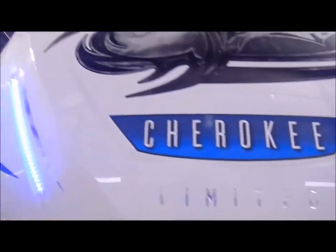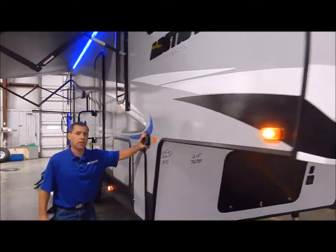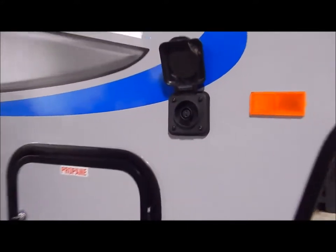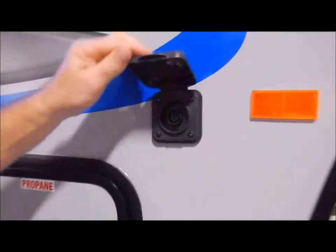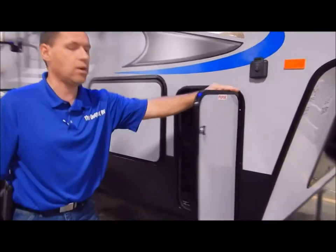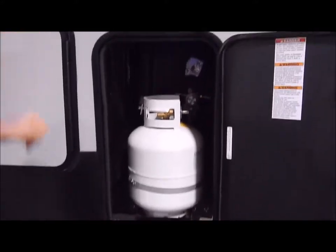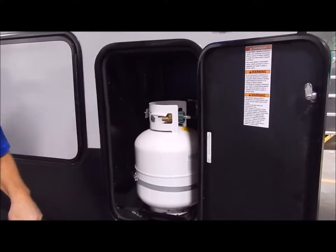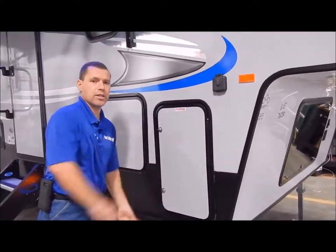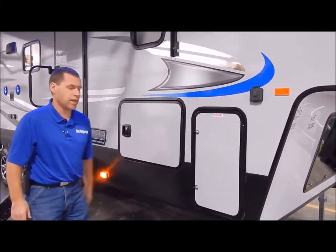Coming around to the passenger side, here is your solar panel port. If you do any dry camping, you can purchase a portable solar panel and plug into this port - it'll maintain your batteries. LP comes with two 20-pound LP tanks, one on each side. The reason they stick with 20-pound is because that's what gas stations carry for exchange, so that's the more standard size.